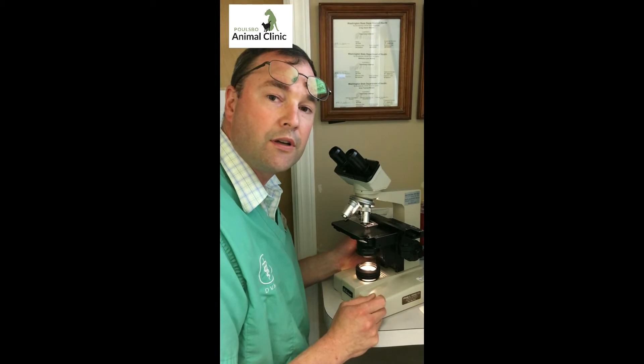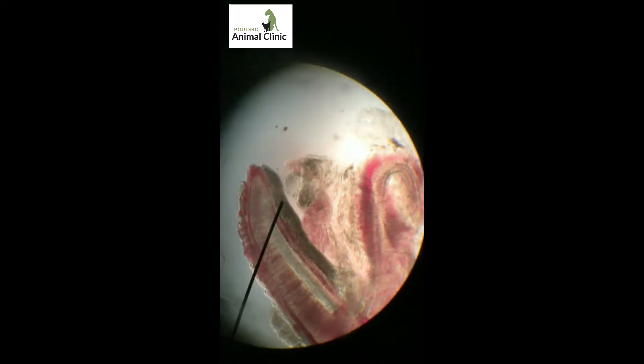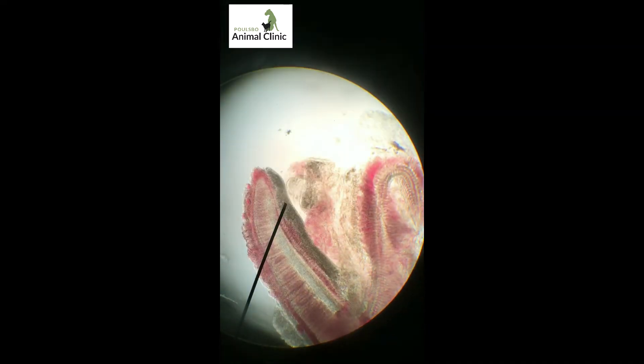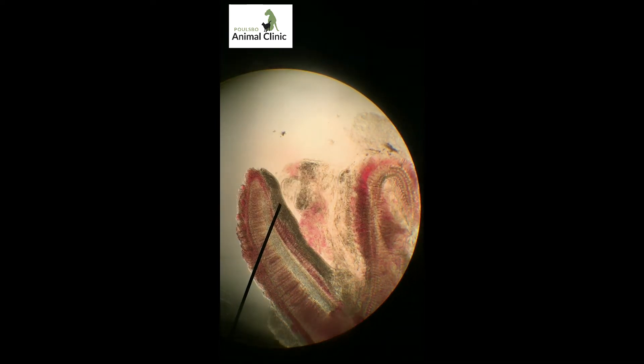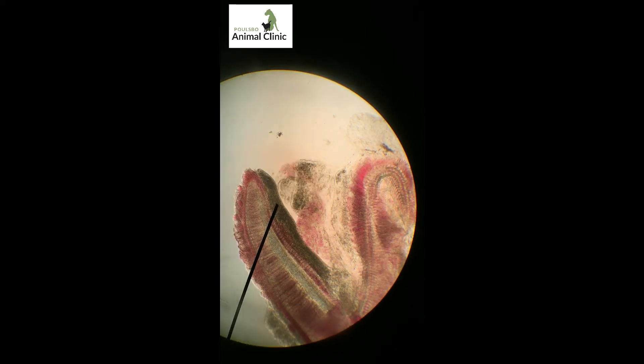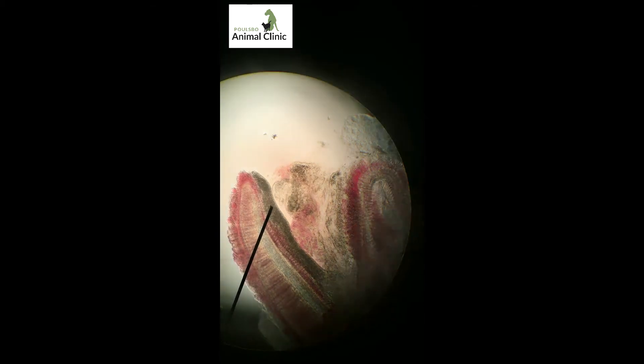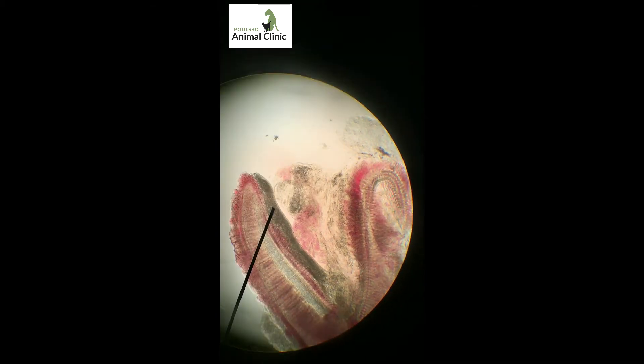I'm having a look at the gill sample here under the microscope. I'm going to take the camera and put it into the field of view. You can see the pointer is on one of the primary lamellae, and there's a band of mucus covering the surface of it. We'll see that with inflammation of the respiratory tract. Sometimes it's a water quality issue, but there's a pretty thick layer of mucus on the gills.